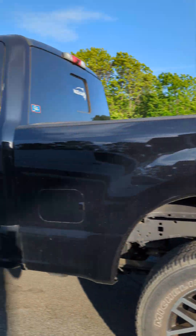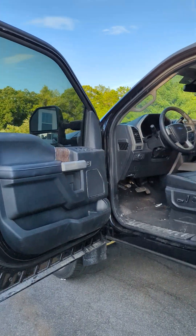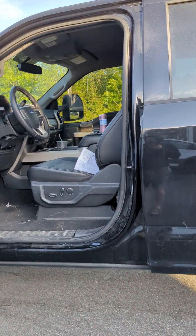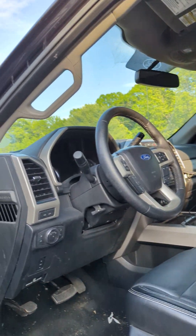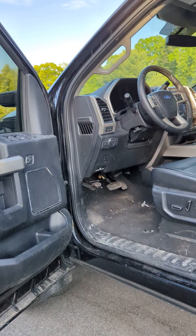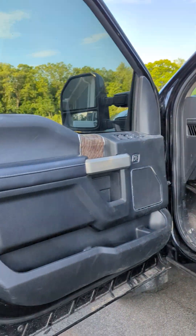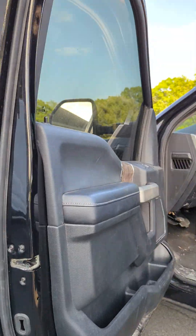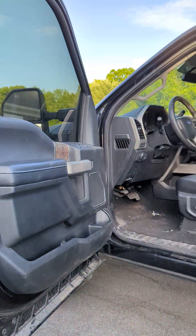I'm not sure what year it applies to, but I have a problem. I was driving on the highway at 65, probably 70 miles an hour, and I hit a pothole or something uneven on the highway, and it started shaking.